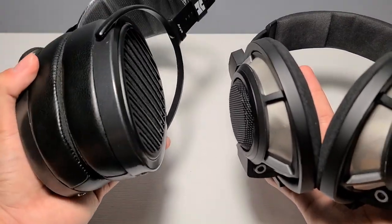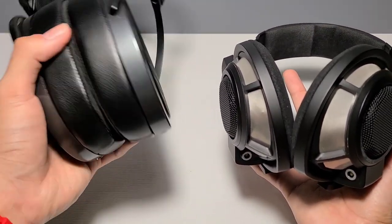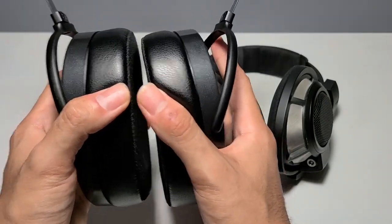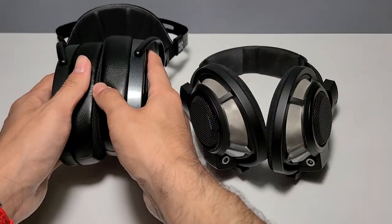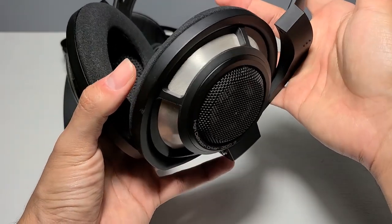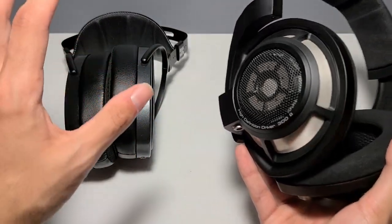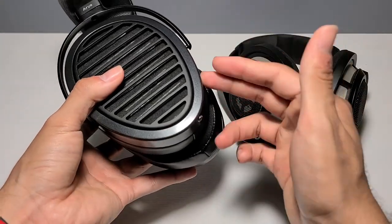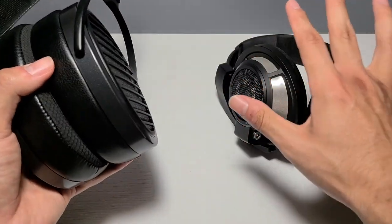Regarding comfort, the Aria's suspension strap design gives them a stronger clamp force than the HD800S — and I actually really like that. Neither of these are necessarily heavy headphones, but because the Arias clamp onto your head a little more, it feels very reassuring. I can walk around the house and these just aren't coming off unless you're doing something really aggressive. Thanks to those thick pads, that pressure is greatly reduced. The 800S, on the other hand, barely clamp onto your head, which makes the weight more apparent and you feel like they might slide off. To summarize: Aria construction — meh but passable; HD800 construction — semi-stellar; Aria comfort — clampy but comfy; HD800 comfort — loose but comfy.